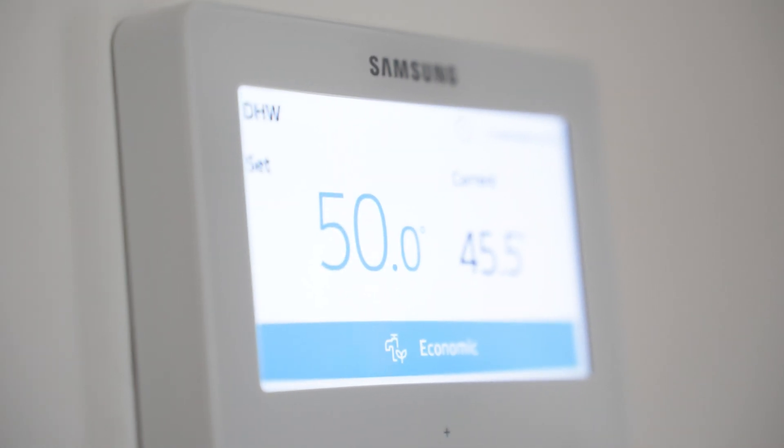This is the control panel for your air source heat pump. You use it to control your heating and hot water, which you can schedule to your heart's content. You can also control it through the app on your phone.